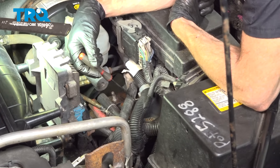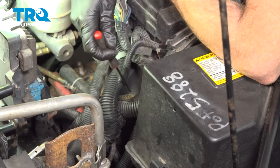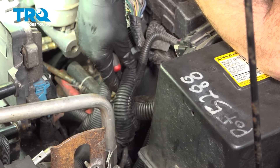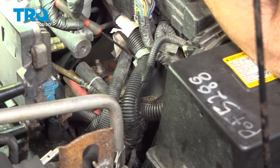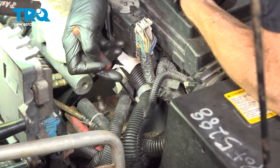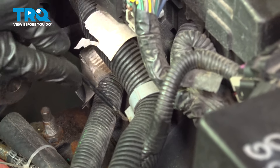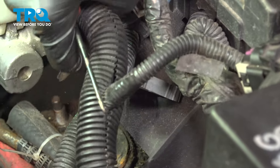Inside the engine compartment, to gain access to that bolt, you can come right down through the wiring harness area. We need a little bit of slack from the wiring harnesses, so we'll use a small pick or a small screwdriver. We're looking for this gray mount — just get in between the two areas of the mount to separate it, and then we can move it around a little bit.